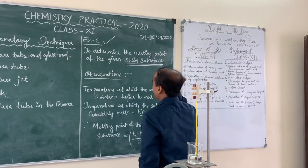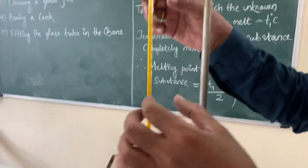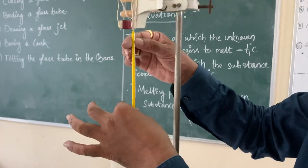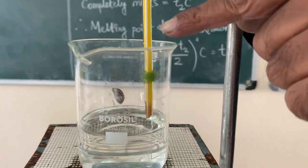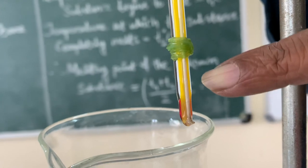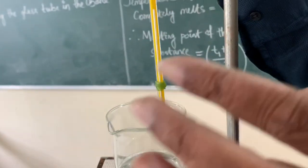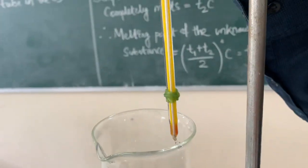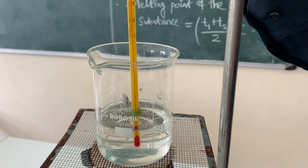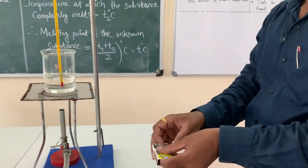The substance will be given to you; you have to calculate the melting point. See the arrangement — you take the camera and see the arrangement. This is your thermometer. You have the capillary tube having the solid inside. I have taken naphthalene as the solid — the teacher will give you the solid and you have to arrange like this. Then you have the tripod stand, beaker, wire gauze, then burner. You ignite the burner and open the gas.